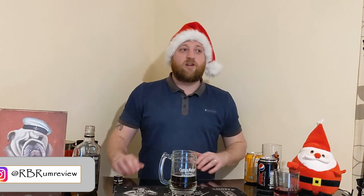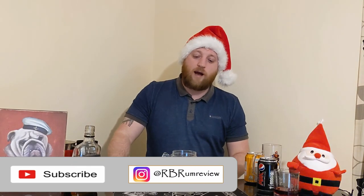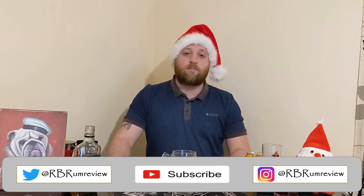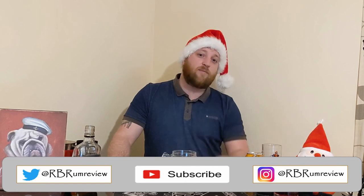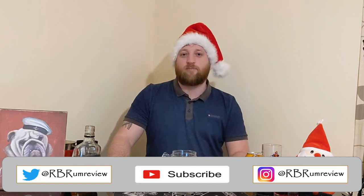Right guys, that was a very quick snapshot review. If you enjoyed the review, please hit the like and subscribe button, and please hook me up on Twitter or Instagram. Have a very Merry Christmas, stay safe, and always drink responsibly.